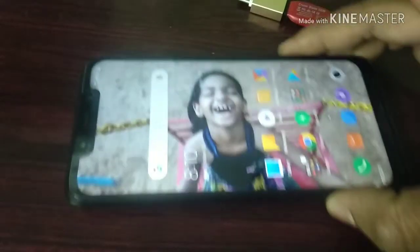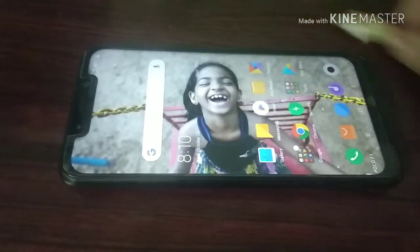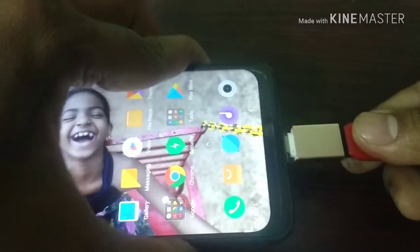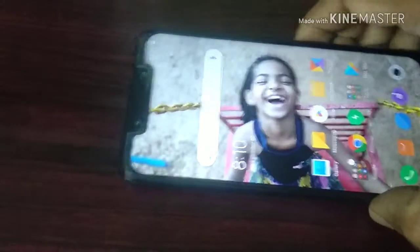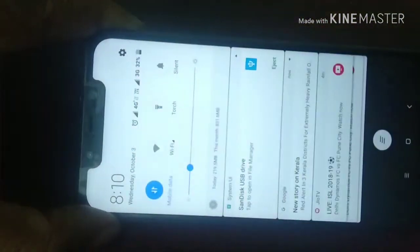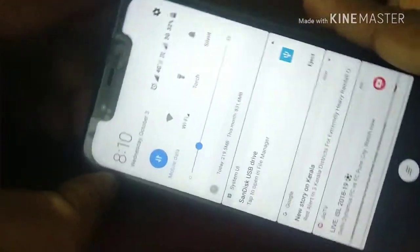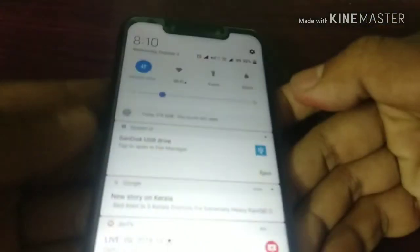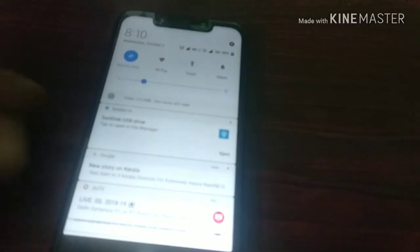I am going to connect the C-type OTG to this Pocophone F1 — connecting it to the C-type port at the bottom. Yes, now it's detected — you can see the notification scrolling from the top of the phone: 'USB drive detected.' The OTG is detected by this phone. Yes, the Pocophone supports OTG!